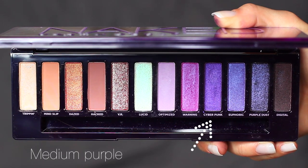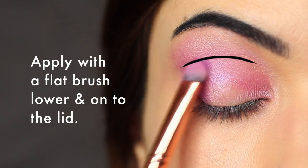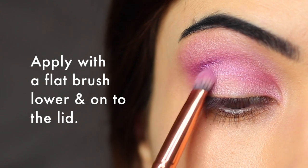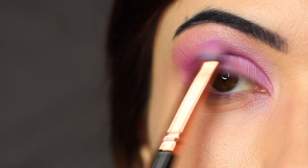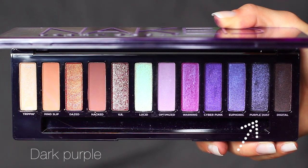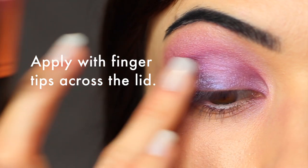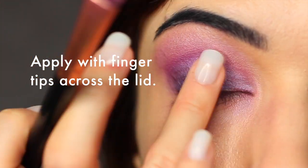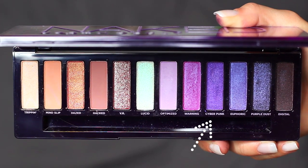Then take the medium purple shade beside that and apply it a little lower in the crease area and also onto the lid, once again creating a fade from the purple to the pink to the lavender. Then I used this darker purple with a lot of shimmer — it went on really beautifully with my fingertips and sort of melted onto the lid, so I would suggest using your fingertips or a flat brush. Then apply a little bit more of that purple shade underneath the eyes using the same brush.